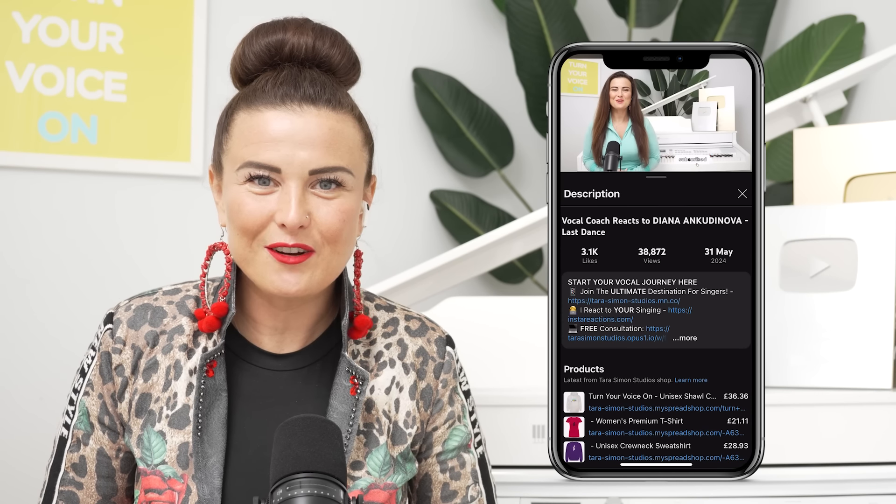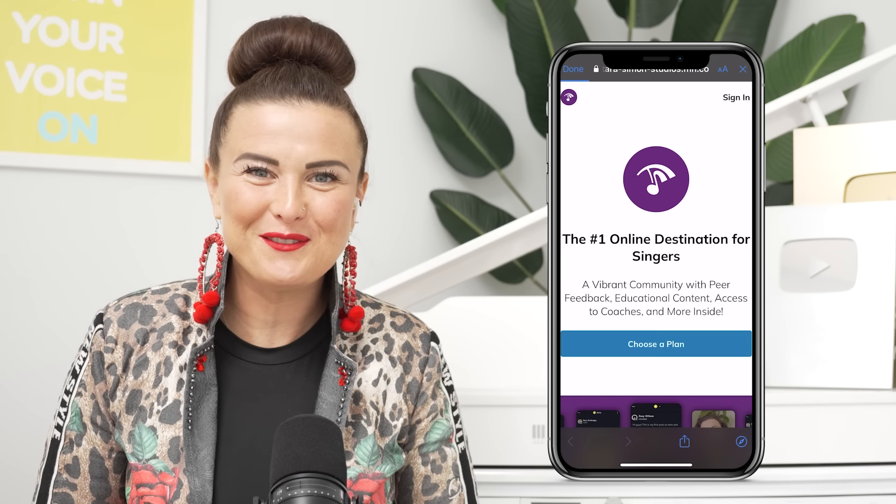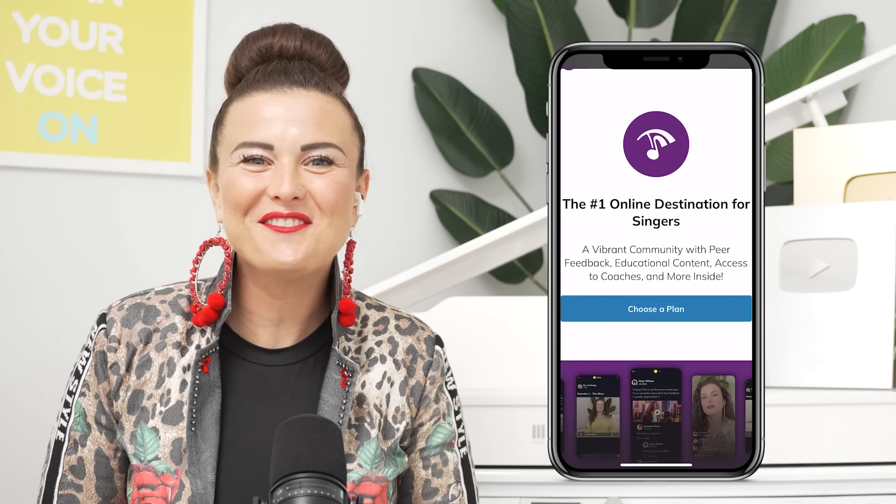Wow, that one section was so impressive to me. If you're inspired by watching this and you want to get better as a singer — or even learn if you have a voice at all — sign up for a discounted lesson by clicking in the description box below. I love you, I am proud of you, and I'll see you on the next one.